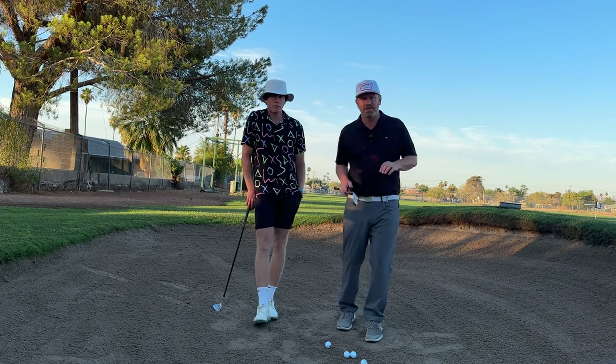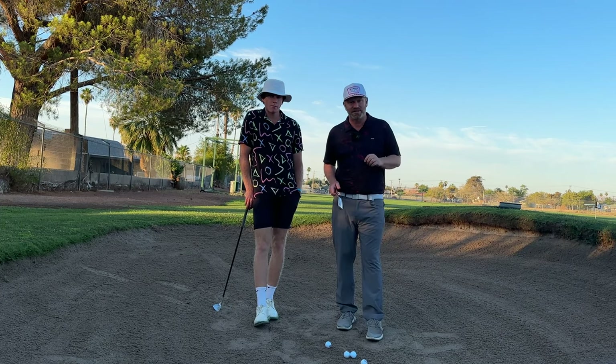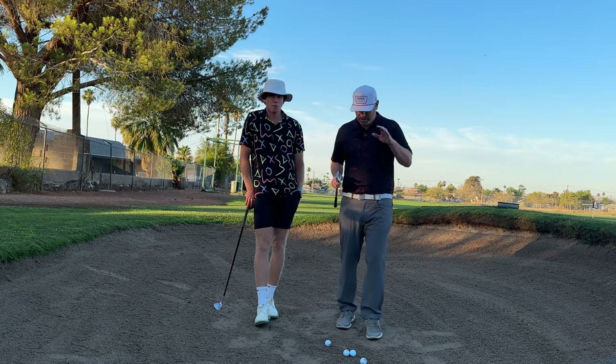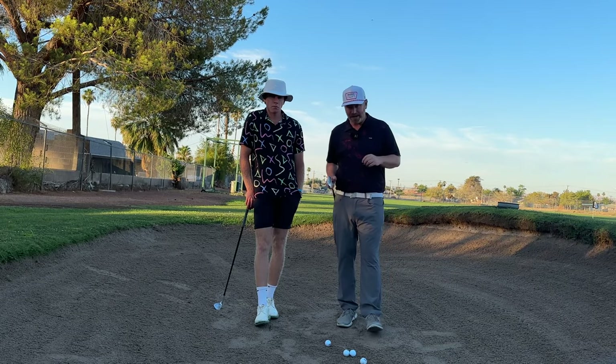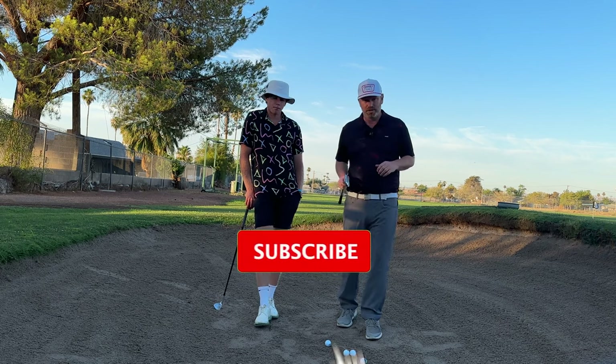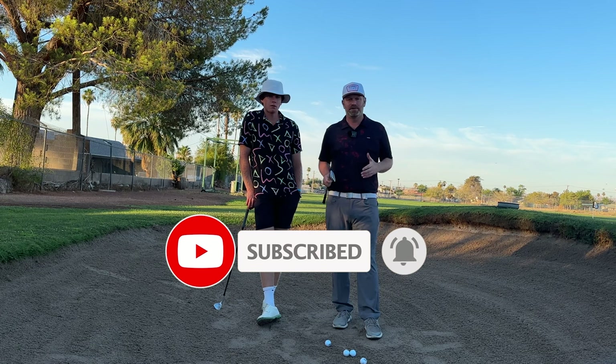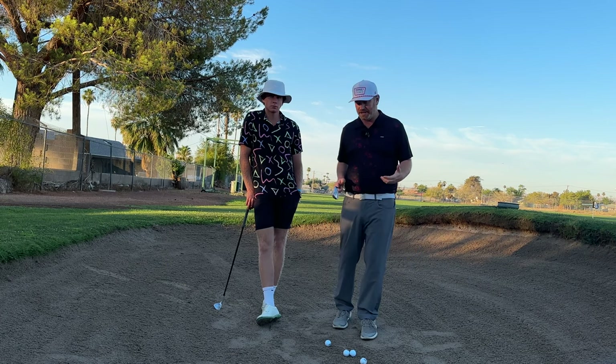Welcome to this week's edition of Just The Drills. I'm Christopher Howard joined by Max Cooper, and today I'm going to give you all the secrets to hitting perfect bunker shots every time.